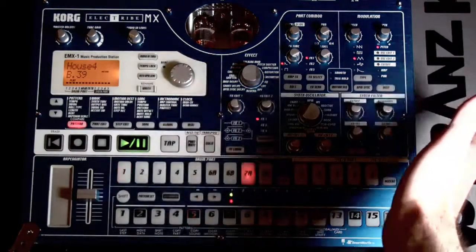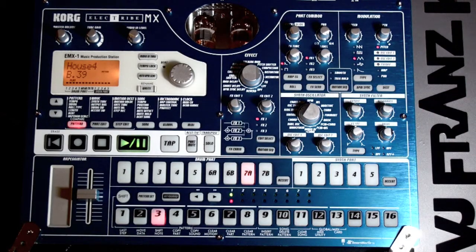ELECTRIBE EMX1. Good evening, my friends. This is Vijay Franz K. Are you ready for super fast beat making on ELECTRIBE EMX1? Alright, let's get started, shall we?